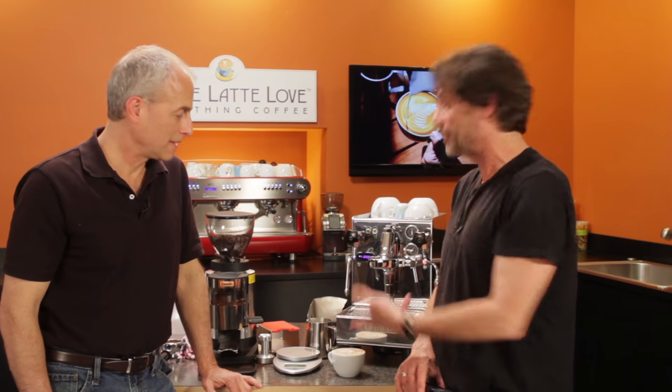Thanks a lot for showing us how to do that latte, Todd — the art turned out really nice. We've got a whole series of these, so if you're not a subscriber to our channel, you might want to subscribe because we're going to show you how to do lattes and cappuccinos on just about every sort of machine we have — single boilers with auto frothers, single boilers with manual frothers, even super autos. We're going to mess with a lot of different machines, so it'll be fun.